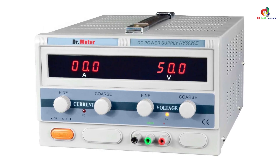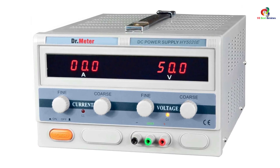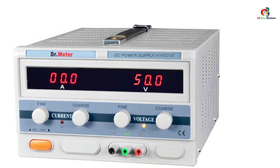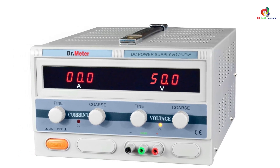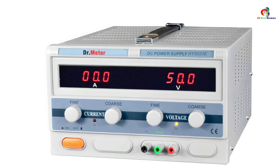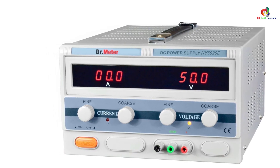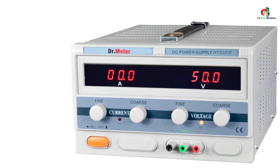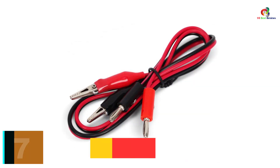It features two levels of control for current and voltage outputs. As you can see, it is designed with two LED displays that allow you to view the readings for voltage and current. It also has a dark backlight so you can read the digital readings clearly.